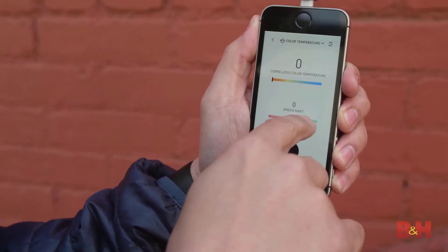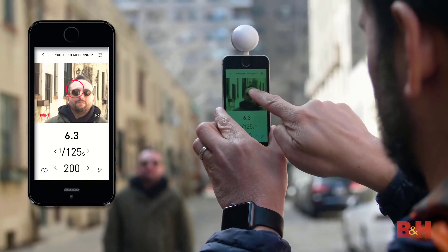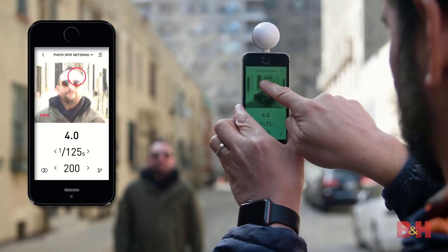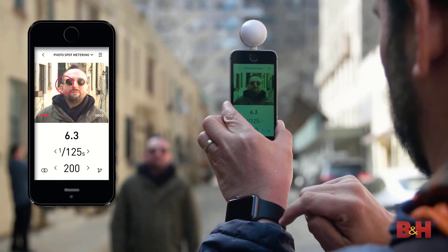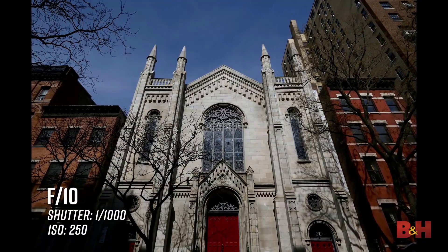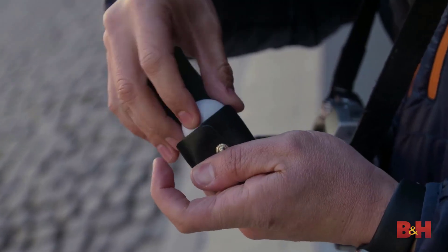To use your current iOS device as a light meter with this tool, you'll need to download the app to your iOS device, connect the LUMU Power Light and Color Meter for photo and video, and you're ready to go. With its ambient exposure feature, you can rest easy knowing you're going to get a perfect exposure each and every time. With the flash exposure feature, there's no more guessing about which settings to use.